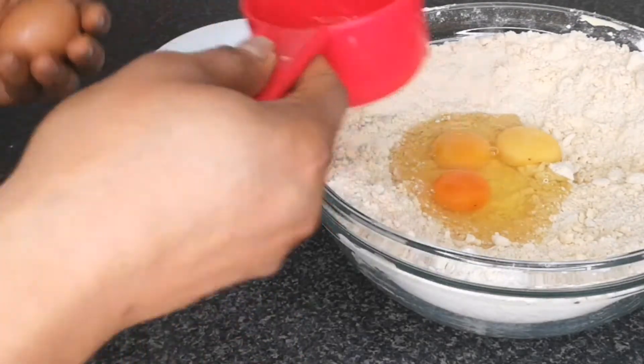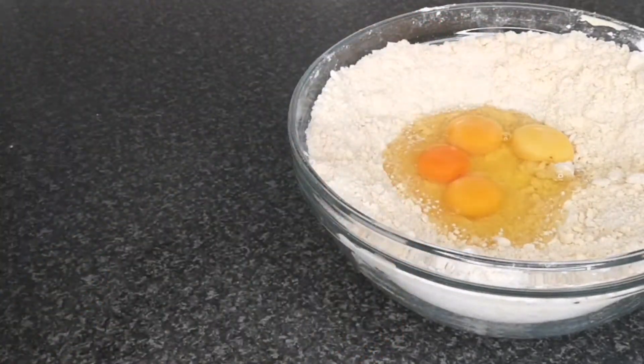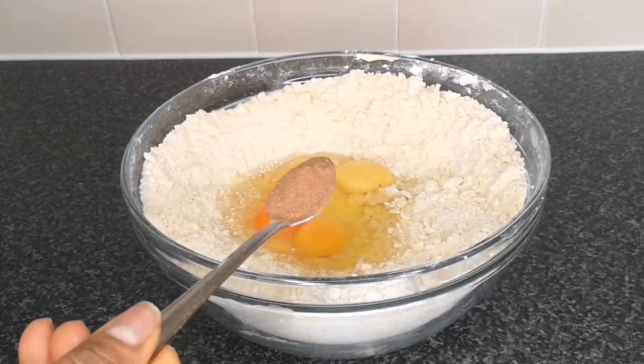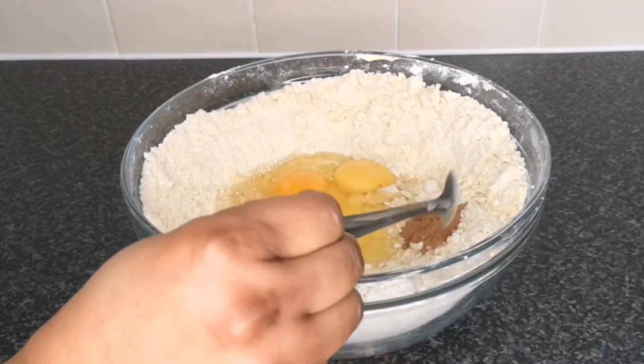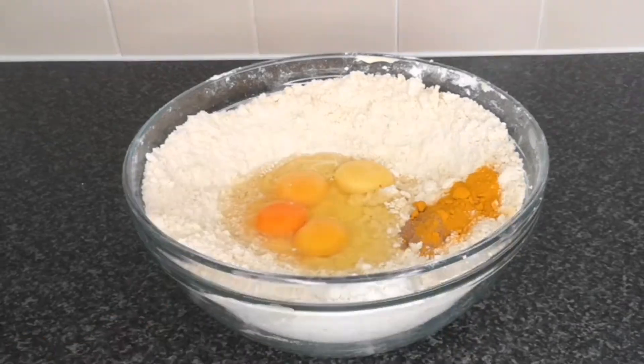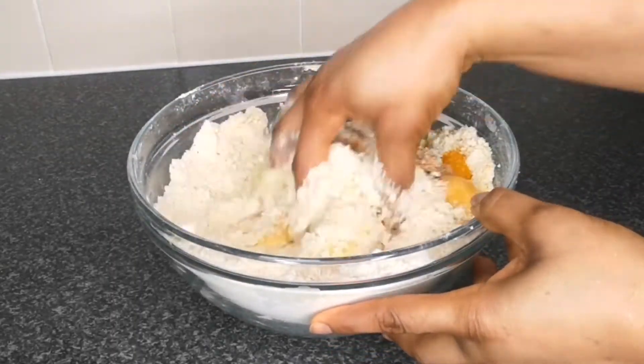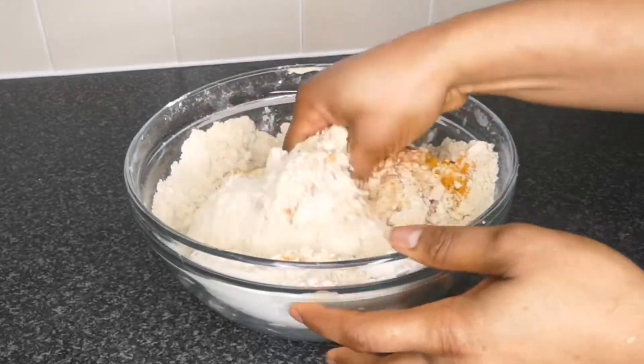Next, add one teaspoon of nutmeg for flavor, then half a teaspoon of turmeric. You can leave the turmeric out completely if you don't want your sausage roll to be yellow in color — sometimes I make sausage roll without adding turmeric.